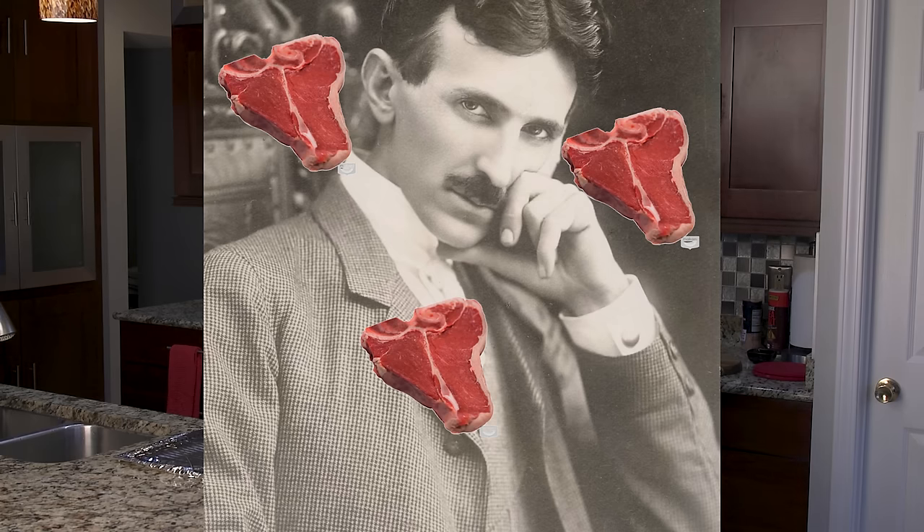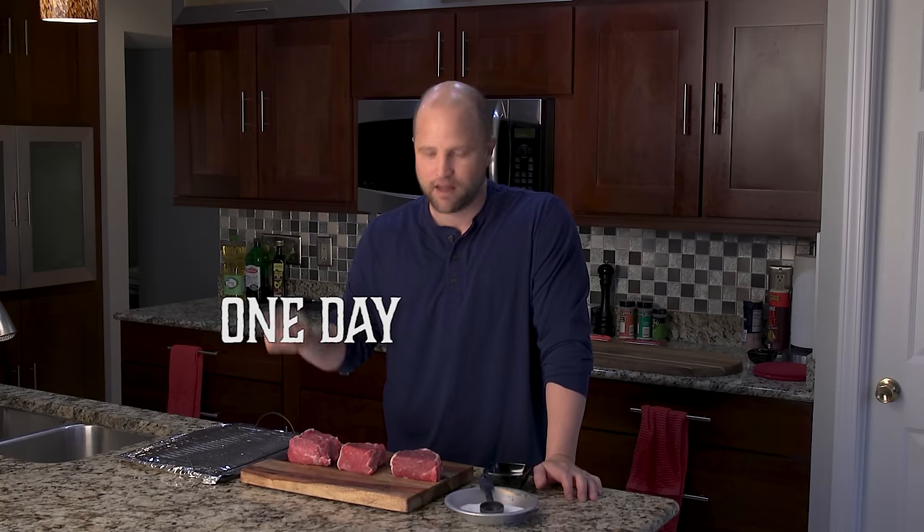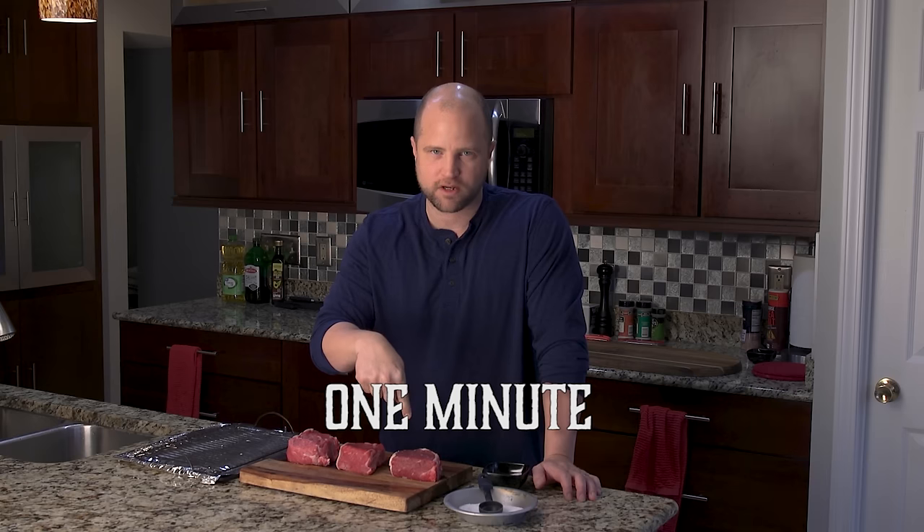I like to think of myself as the Tesla of T-bones, the Meat Edison, if you will, the Da Vinci of the meats. We're salting these steaks starting with this steak right here, which will be salted one day before cooking. This steak will be salted one hour before cooking, and this steak one minute before cooking.